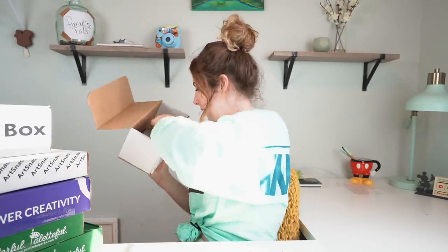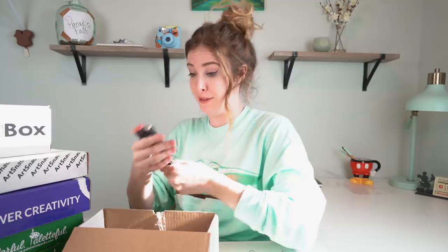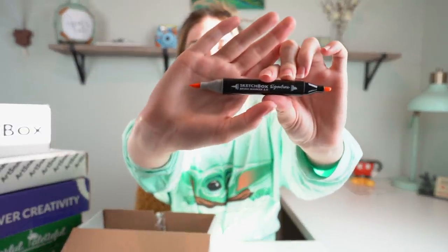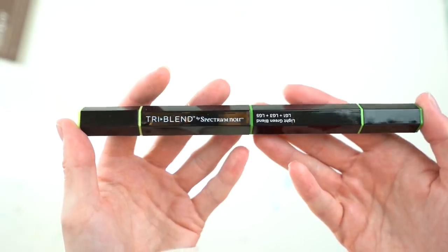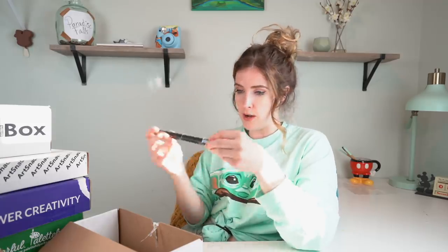Next up, we have three Sketchbox brush markers. I'm guessing these are Sketchbox exclusive markers because they have Sketchbox on them. We have blush, coral reef and tangerine. These are very similar to Copic markers. Next up, we have this ginormous marker thing which is three markers in one.